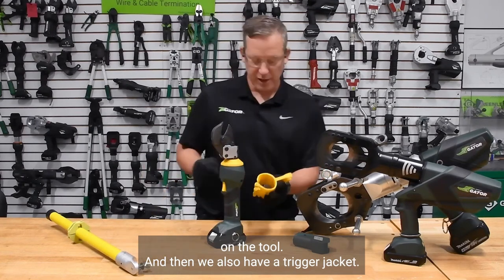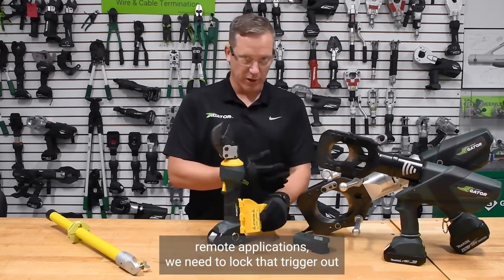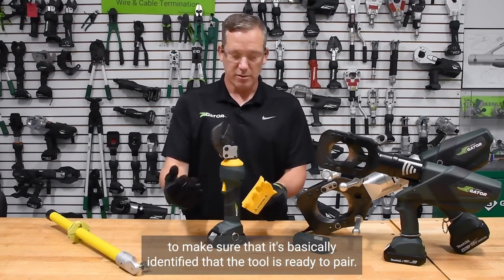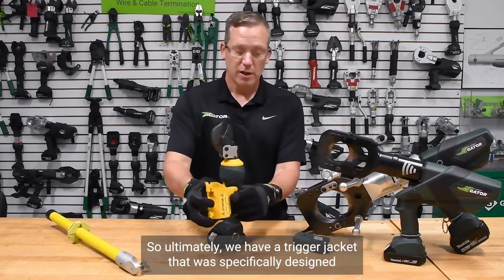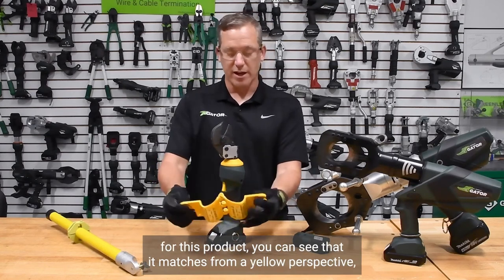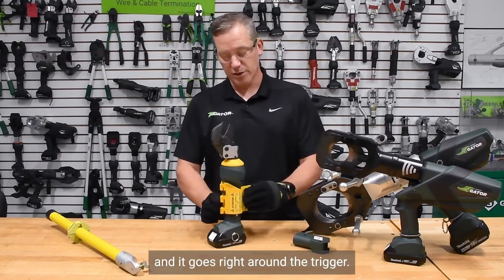We also have a trigger jacket. Much like we do with our underground remote applications, we need to lock that trigger out to make sure it's identified that the tool is ready to pair. The trigger jacket was specifically designed for this product — you can see it matches from a yellow perspective and it goes right around the trigger.